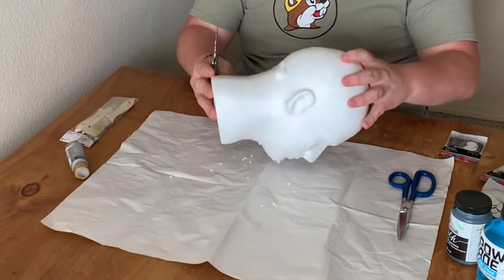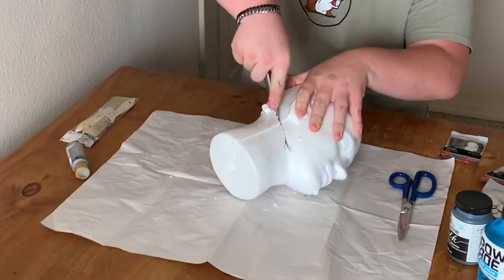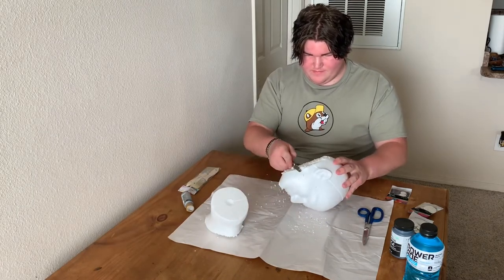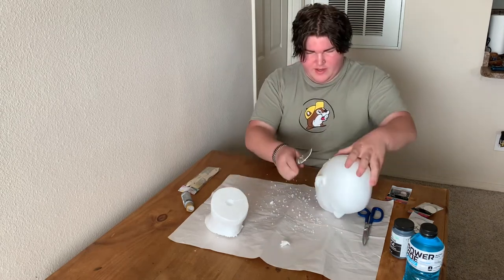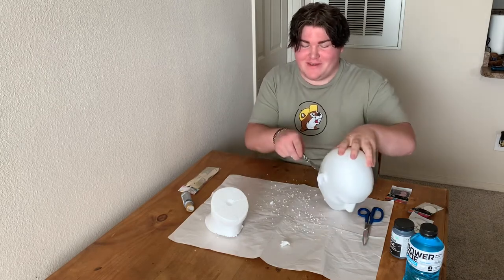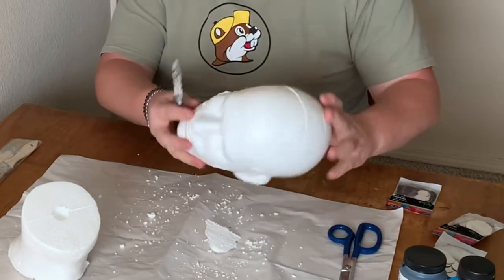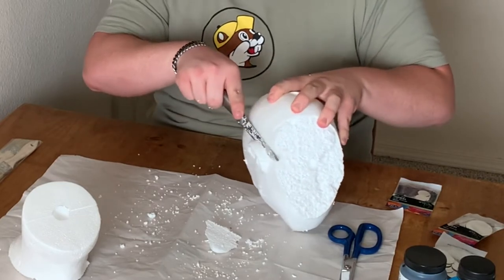Not going to lie, this is kind of sus. That was easier than what I thought. Okay, I'm going to cut off her ears, cut off her nose, cut off her legs — that's what I'm doing right now. There we go. Maybe I can fill it in with hot glue and then paint over it.